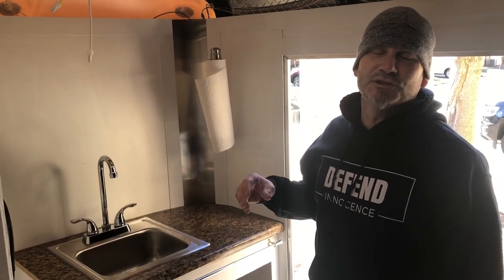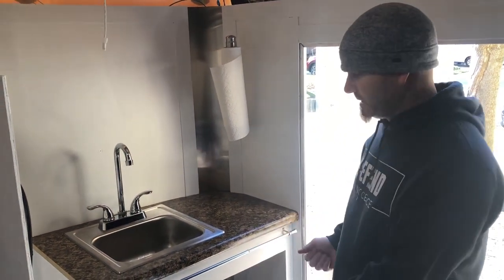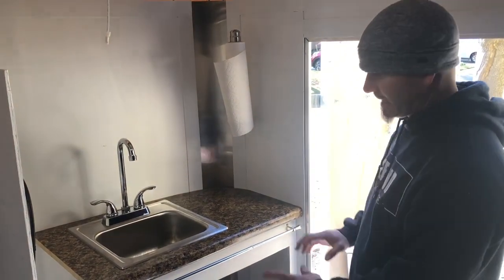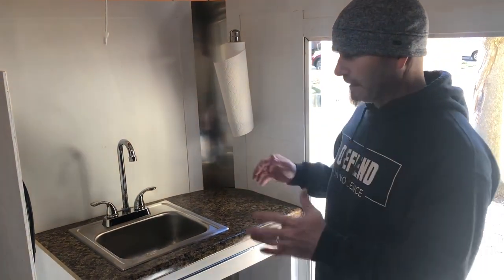Hey guys, so I just wanted to show what I've done here — a lot of changes. This originally was planned to be a kind of refrigerator area; we thought it'd be cooler and we were going to slide it out and all these other things, but that has changed over time multiple times. I finally ended up on this.